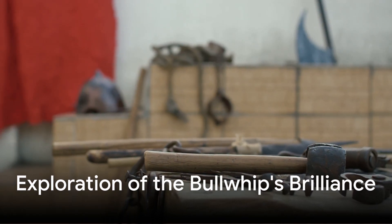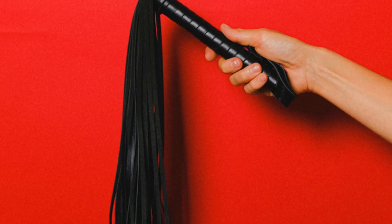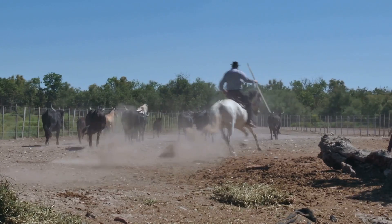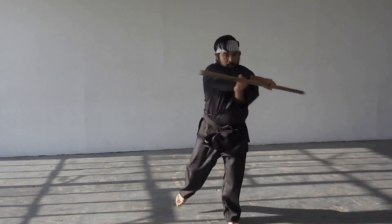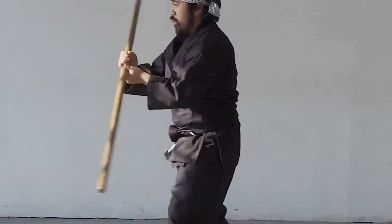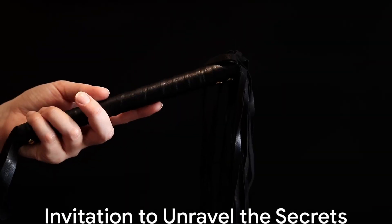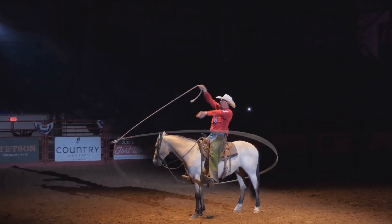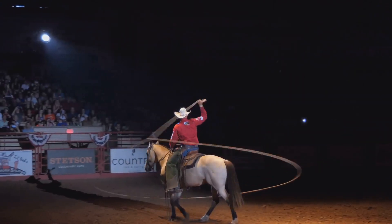In this exploration, we will break down the bullwhip's brilliance piece by piece. We will uncover its anatomy, its reinforcement, and the physics that make it crack. We will examine how different disciplines, from livestock handling to martial arts, are interconnected through the same fundamental principles. And most importantly, we will reveal how mastering the whip requires a deep understanding of training, precision, and control. Whether you are a whip enthusiast, a physics lover, or simply curious about this extraordinary tool, join us as we unravel the secrets of the bullwhip, one crack at a time.